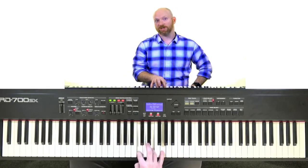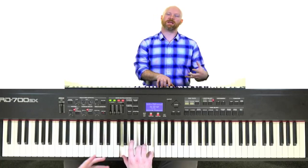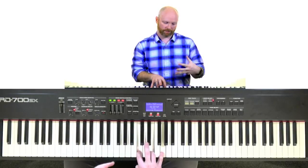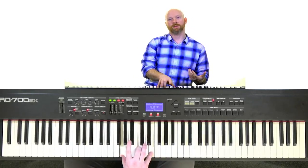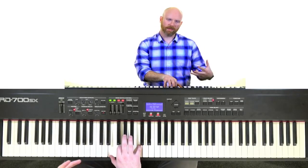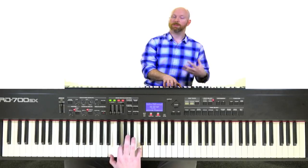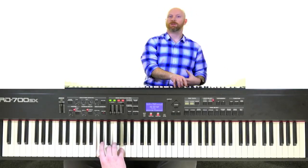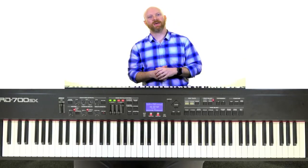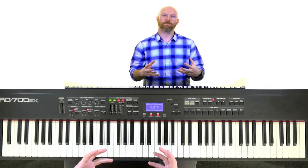You can also invert downward. If we take C, E, G and take the top G and bump it down an octave, that sounds a little more warm and foundational. Do it again — bump the E down an octave — and we're starting to get a thicker sound. Come down further and it starts to get darker. Get too low and it gets real muddy. So you can take an inversion in your right hand, take the root in your left hand, and that's where you start to change up the voicing of your chord.